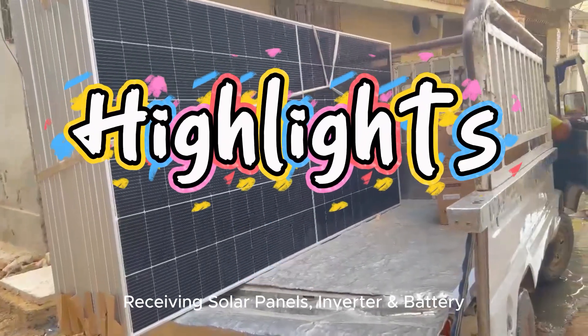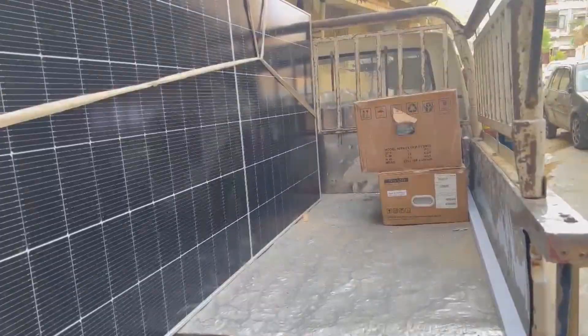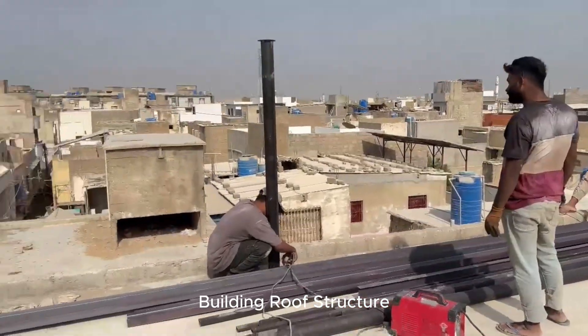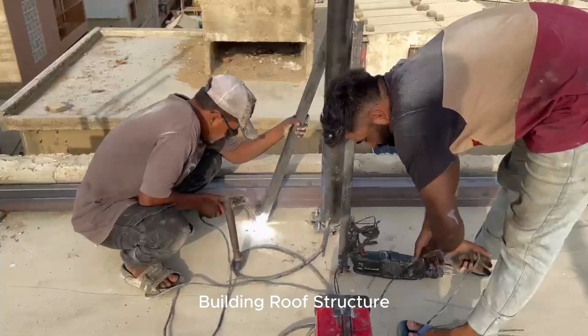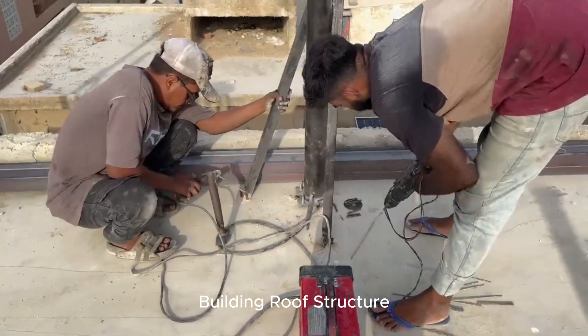Today I am installing a 6kW solar system at my house. The system includes 12 Longgee 615W solar panels, a 6kW Inverix Nitrix inverter, and a 5kWh ITEL battery. Let's see the complete process.